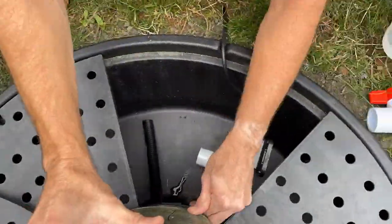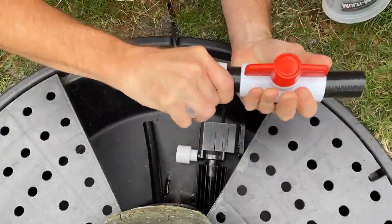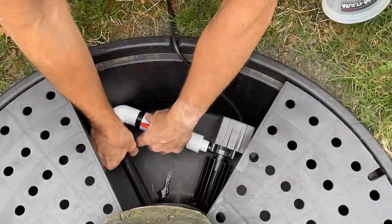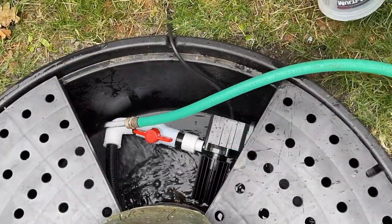I am in no way a plumber. I don't really know what I'm doing here — I'm just following the instructions from the guy that sold me the fountain. I'm not using any glue; he said not to glue this stuff together, and yeah, I'm hoping it works.